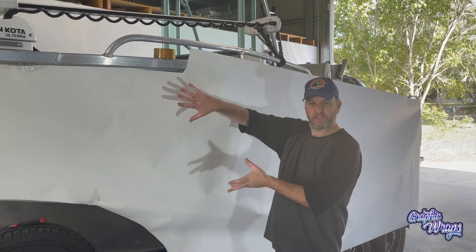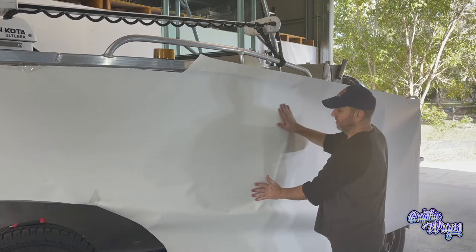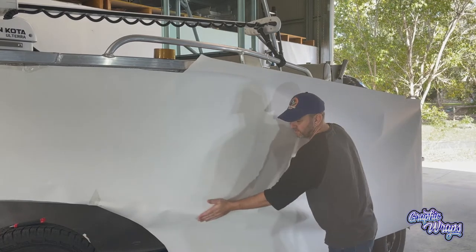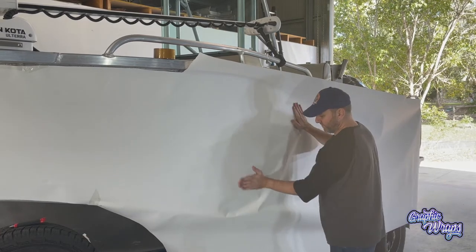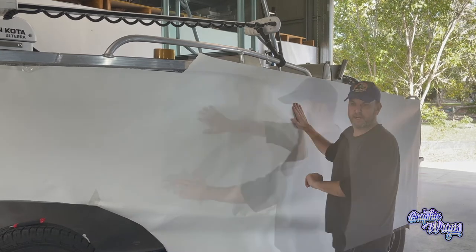Now the bow has been cut to shape. I'm just going to basically run my hands down the side of it, again making sure the sheet is beautifully flat against the surface of the boat. I'll just keep on trimming it and taping it until I have the profile of the boat.